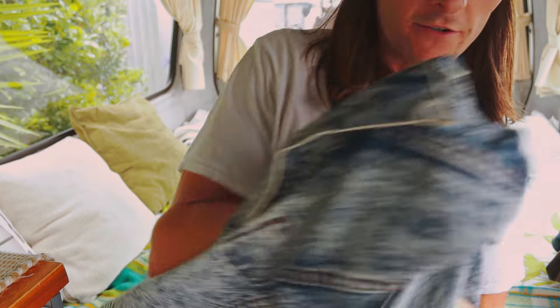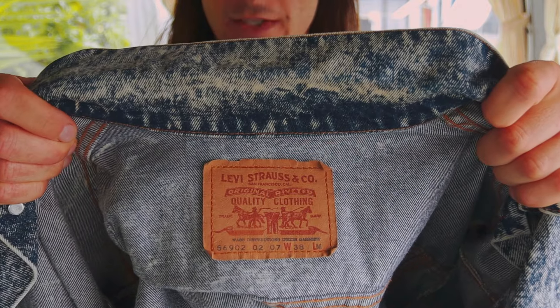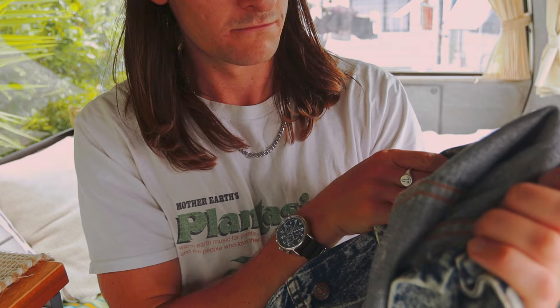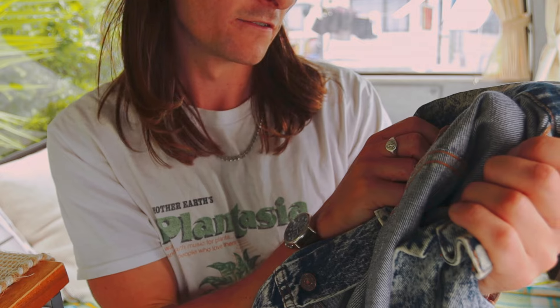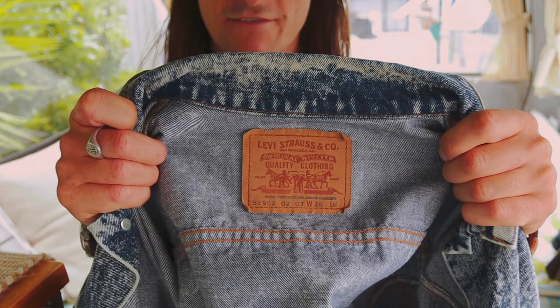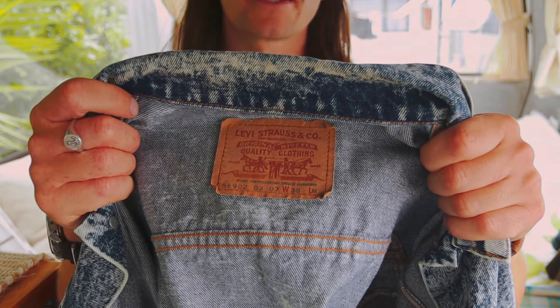Just to show a close-up of the tag as well, because it's different to a USA Levi's. It's a big paper patch and the numbering is completely different — it's not a 50607 or whatever number they put on. We get different numbers: 569020207. So totally different numbering system for the New Zealand made Levi's. You can see 'W' for waist — waist 38.